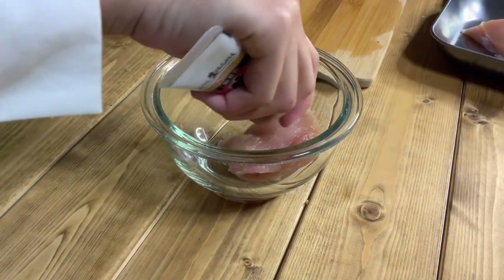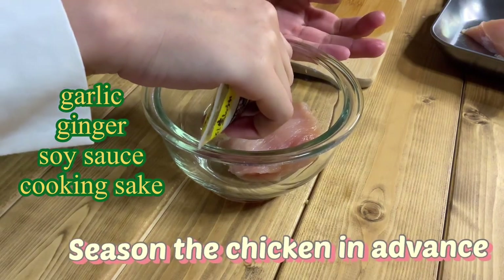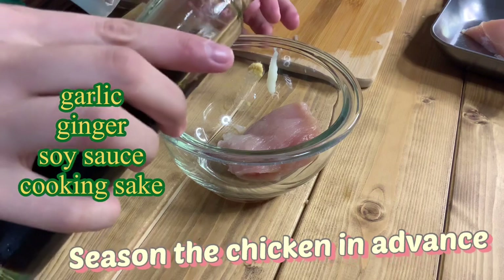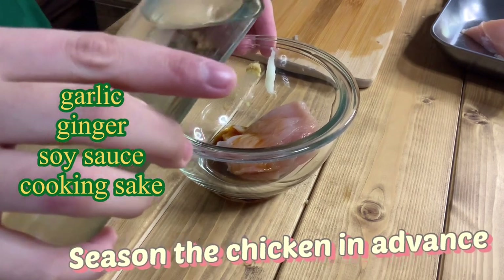Season the chicken in advance with garlic, ginger, soy sauce, and cooking sake. Mix and apply to the chicken. Adding sake makes the meat tender.